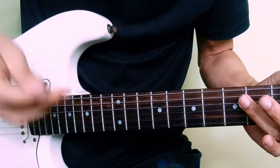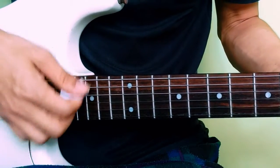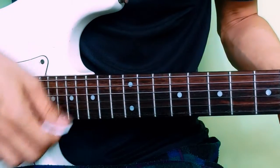So the strumming pattern will be: down down up up down down, down down up up down down.